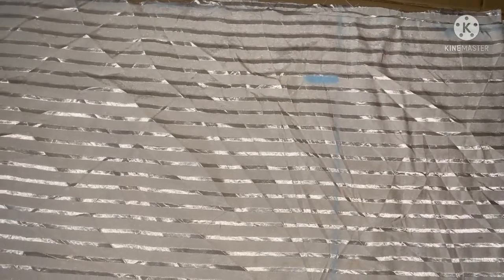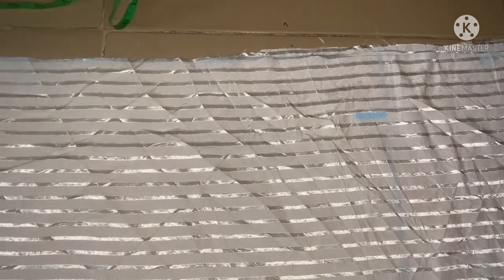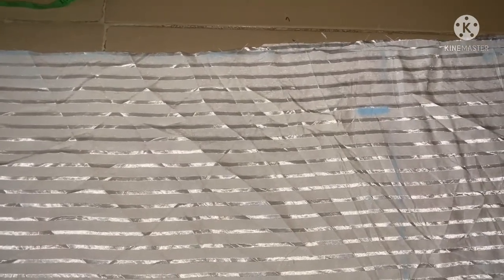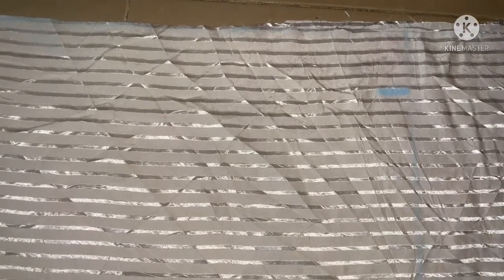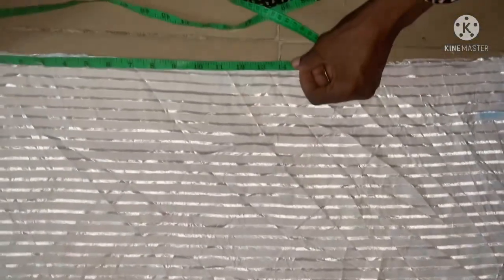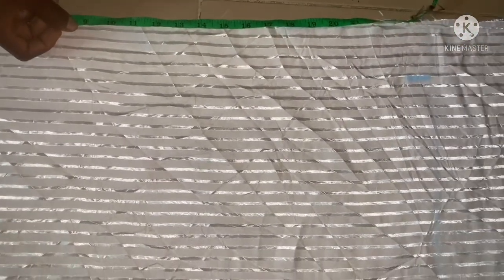This side does not have bust or waist measurements because at the waistline it has a small pleat around the waist with the half cord to the band. The actual waist measurement is 34 inches, and 34 inches divided into four places gives us 8.5 inches. You can see the 8.5 inches.